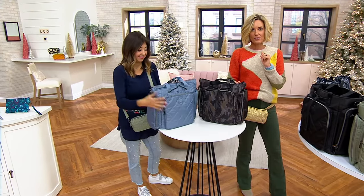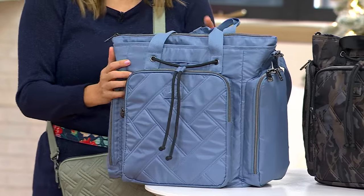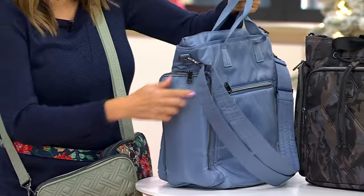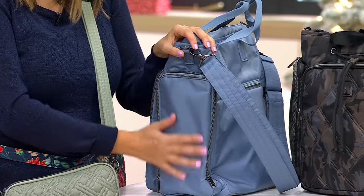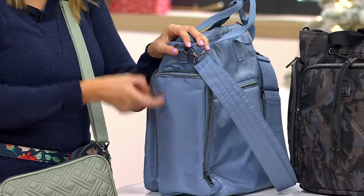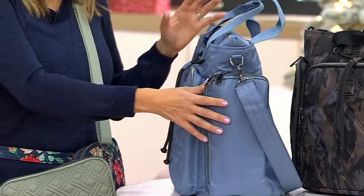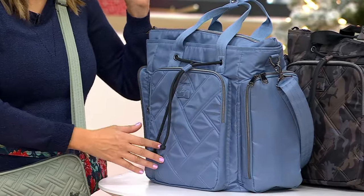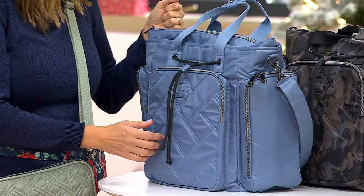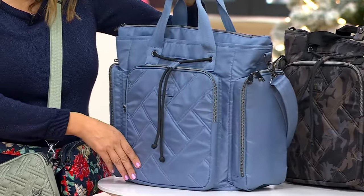If we haven't mentioned it enough, it really needs to be known that this is a material that is not like other nylon bags. It's water-repellent, so really durable. This has been our signature fabrication since we started Lug. It's that beautiful fabric that really takes our beautiful colors, our prints, our quilts — but it is a workhorse, with coordinating and contrasting linings on the inside.